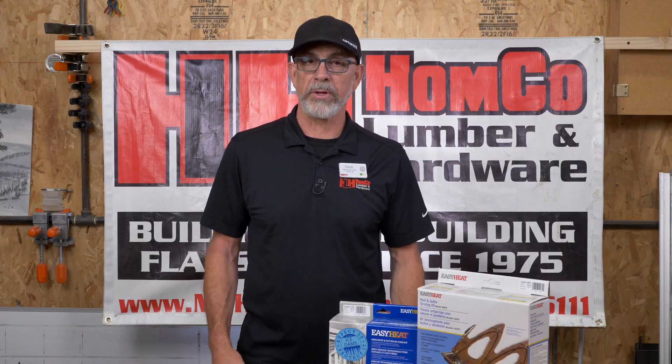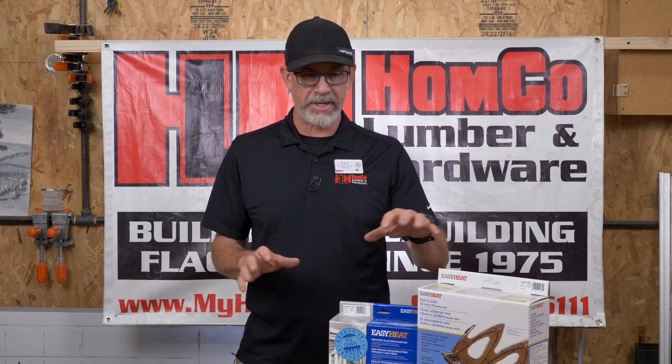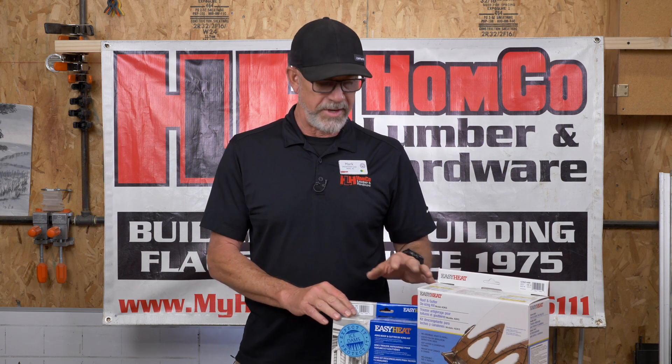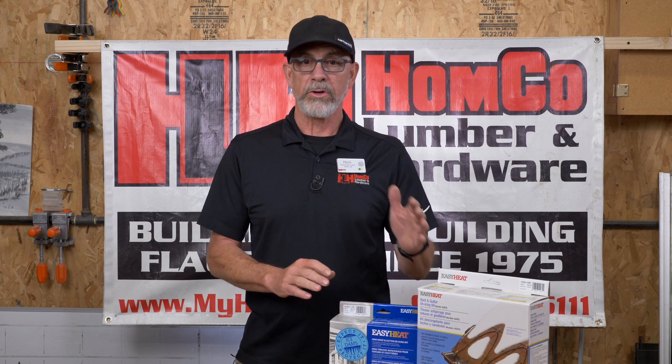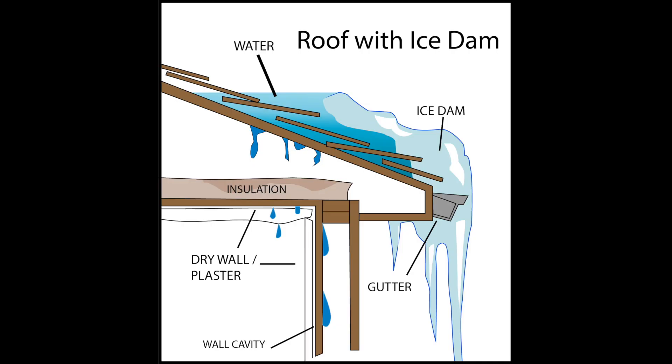Hi, my name is Mark Seiforth. I'm with HomeCo Lumber and Hardware. I work in the building materials department. Today we're going to be discussing gutter tape. It's one of the easiest things you can do to the north side of your house, or a side that doesn't get as much sun in the winter, to prevent ice dams.